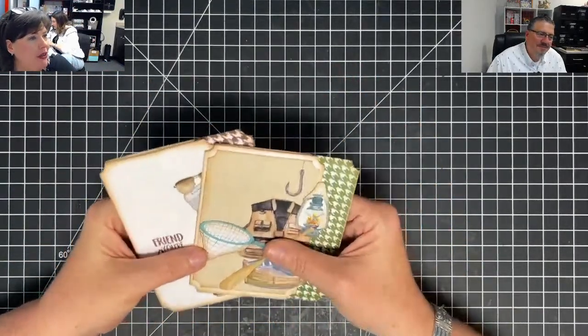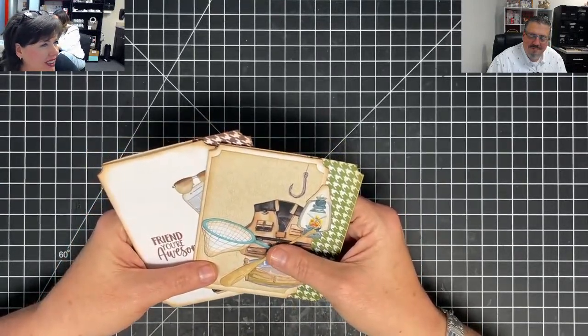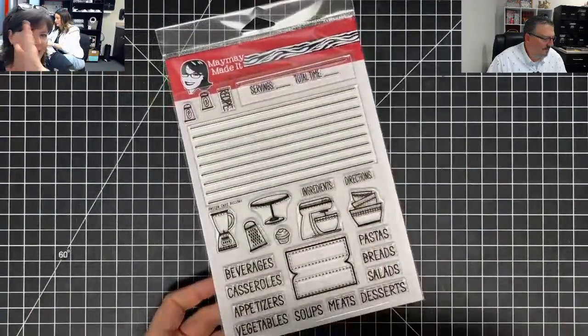Look at all those beautiful folks in the chat. I'm looking at who's here today. The recipe stamp is in the store — it's called Recipe Card Builder. Let me tell you about the stamp, because I didn't want to do that over there.